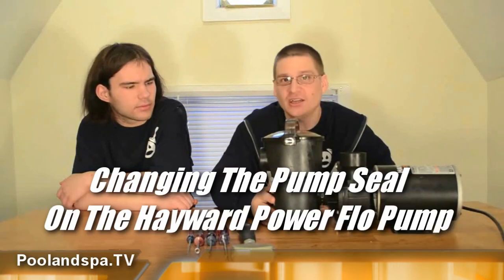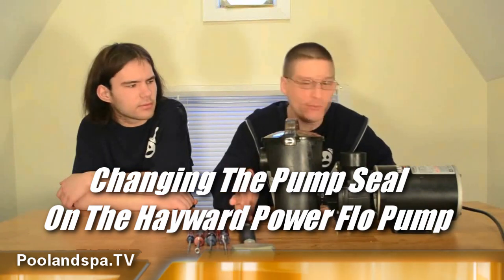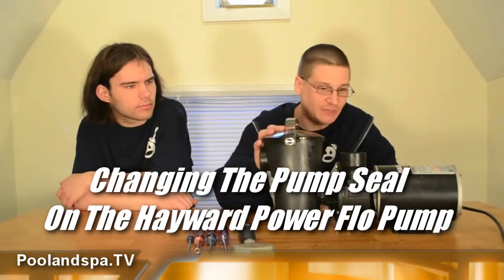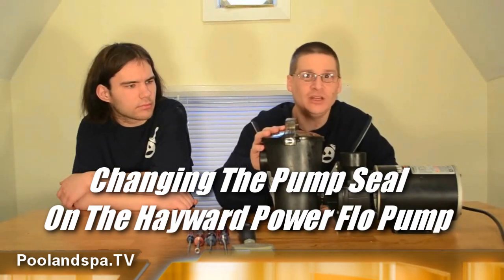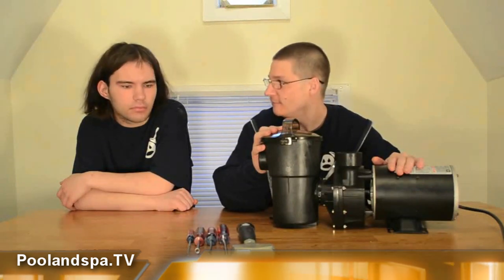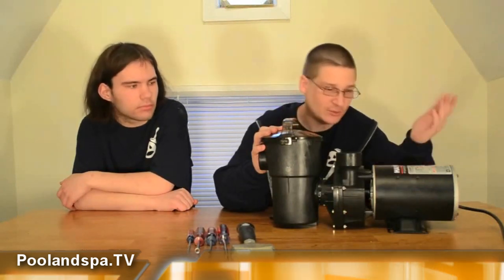Joseph here, aka Leadhead, my boy Robert here. Today I'm going to show you how to take the impeller off the Hayward Power Flow pump and how to access the seal. If you have the Hayward Power Flow pump in your backyard and you've been told that you need a new seal and you need to change it, we're going to show you how to do that today.